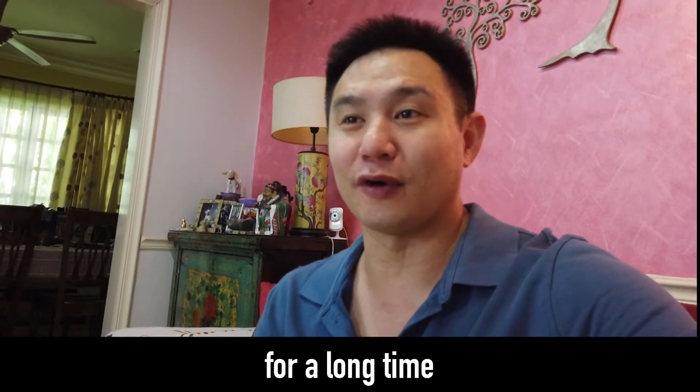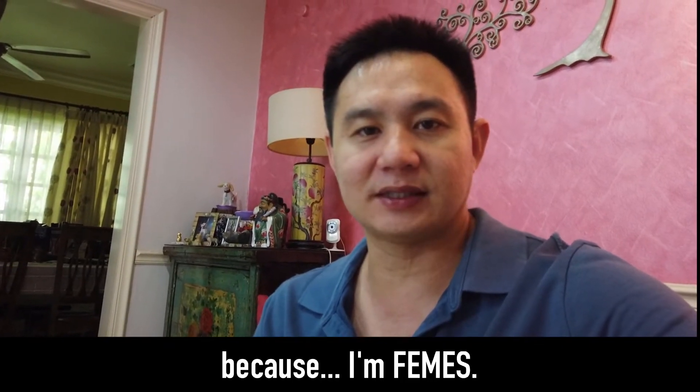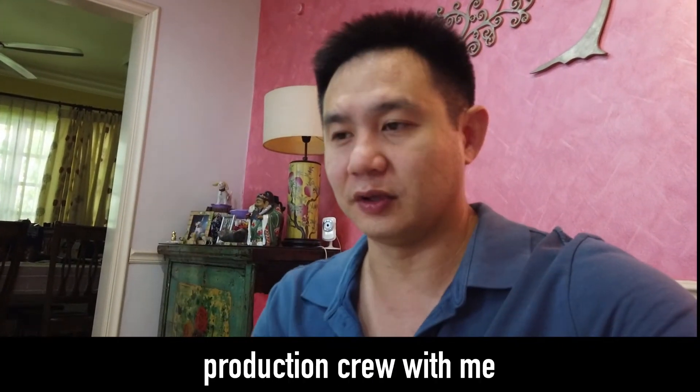It's something I've refused to do for a long time because I'm famous. But actually, it's quite fun. I get to do my own silly stuff without having a big production crew with me all the time.